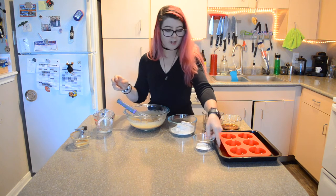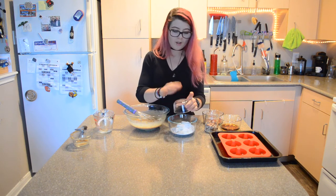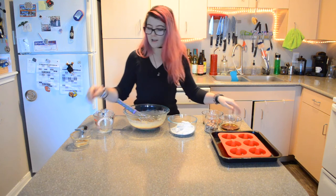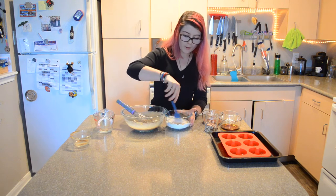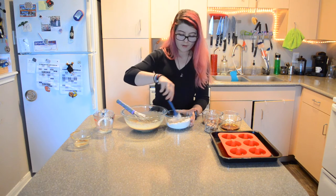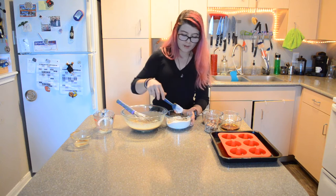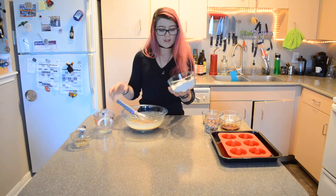For my dry ingredients, I'm going to mix the baking soda, baking powder, and salt into my flour. You could also use a one-to-one gluten-free flour, oat flour, or some other type of flour if you wanted to make this recipe gluten-free. I'm just using whole wheat pastry flour today.